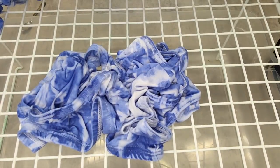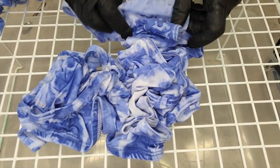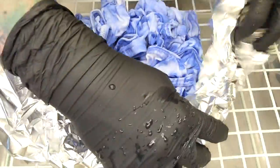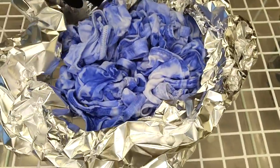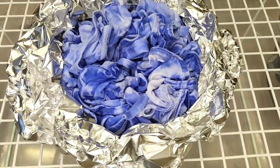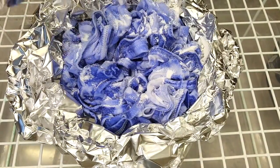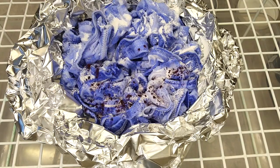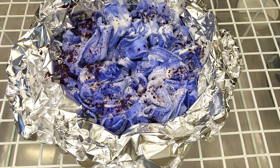I create a soda ash bath and put the briefs in there for 20-25 minutes. Just as in the video from last week, I'm going to layer the colors. Using the crumple technique, I put a layer of soda ash, then used Dharma colors in plum and hydrangea, a layer of ice, more soda ash, and then set it aside for 24 hours.